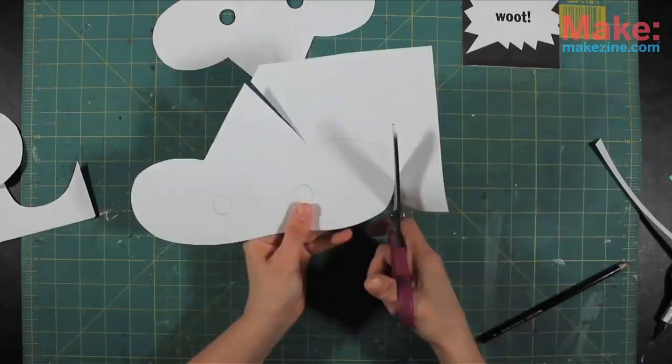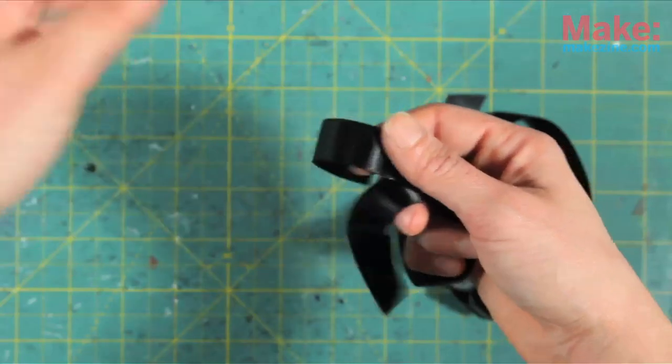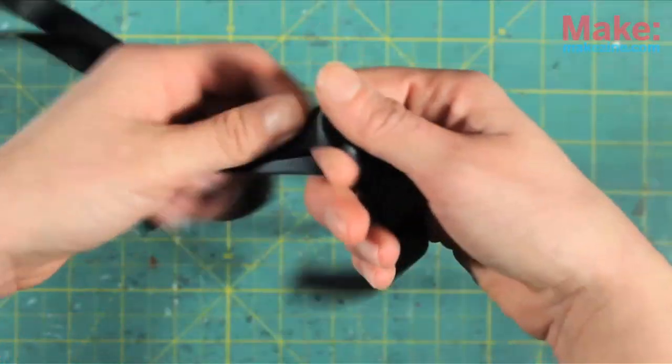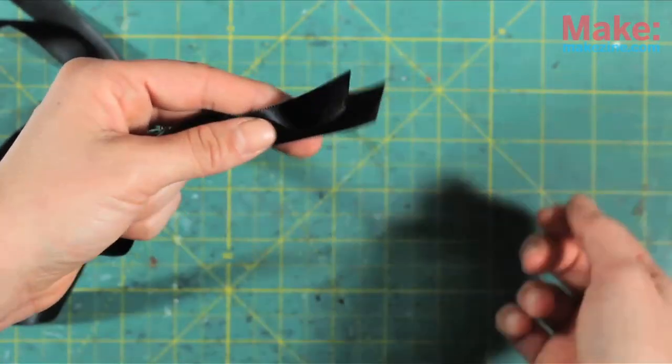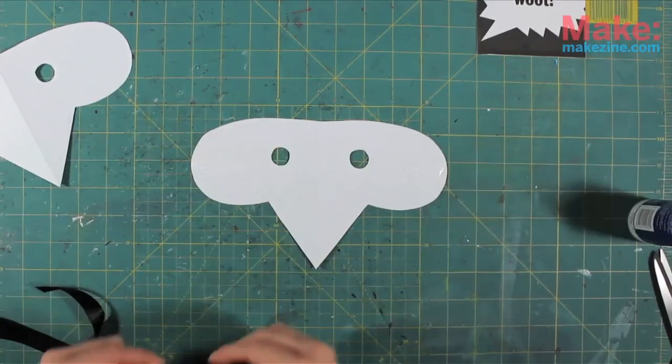Trace that mask onto your remaining piece of cardstock and cut another mask out. Then you're going to cut two equal lengths of ribbon — or if you're not a ribbon person, use some strong string of some sort. And use your craft bond tacky glue to glue the ends to the second mask you cut out.